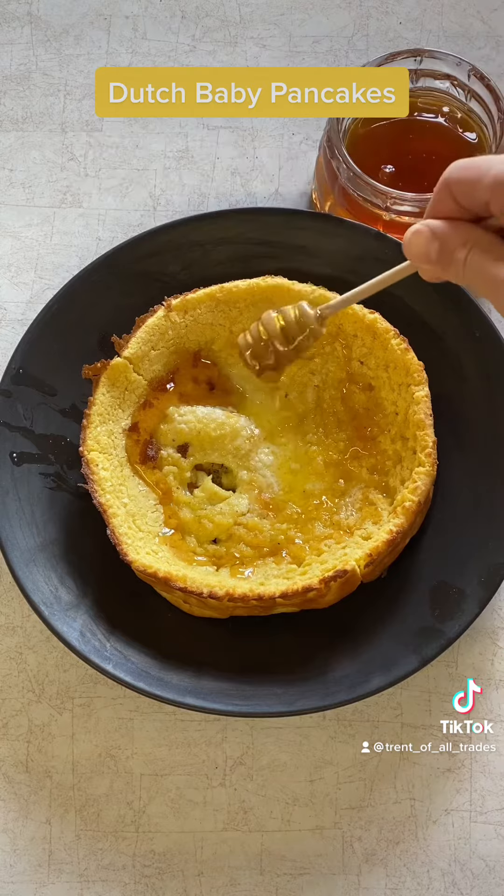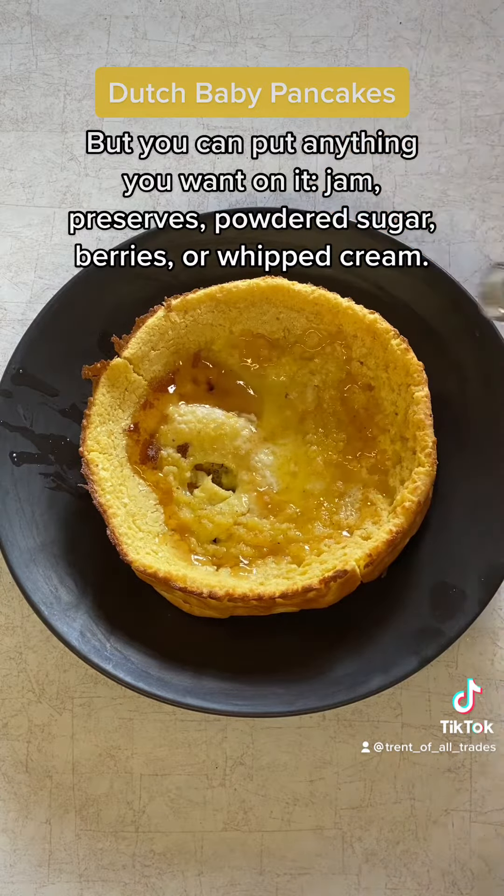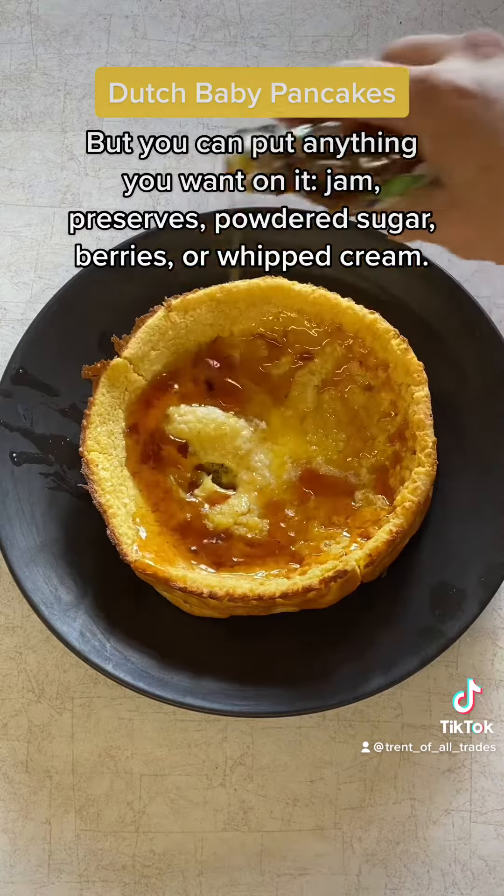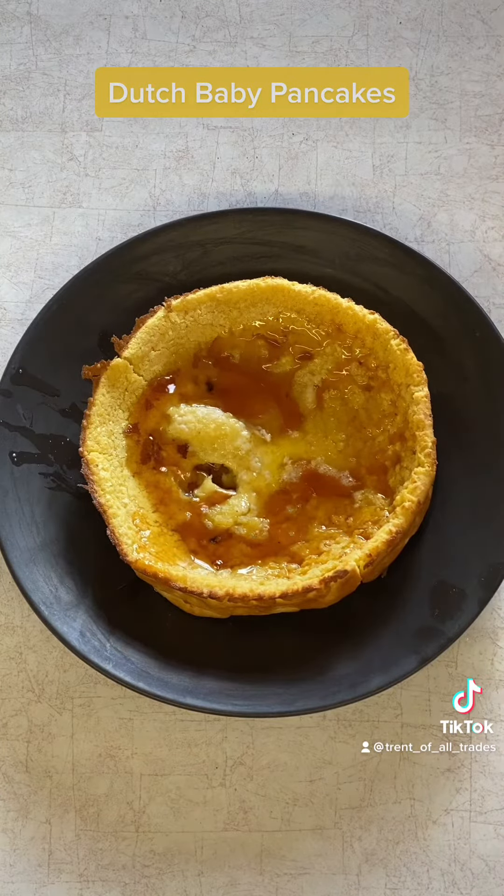I like to enjoy it with drizzled honey from the beehive and real maple syrup. But you can put anything you want on it — jam, preserves, powdered sugar, berries, or whipped cream.